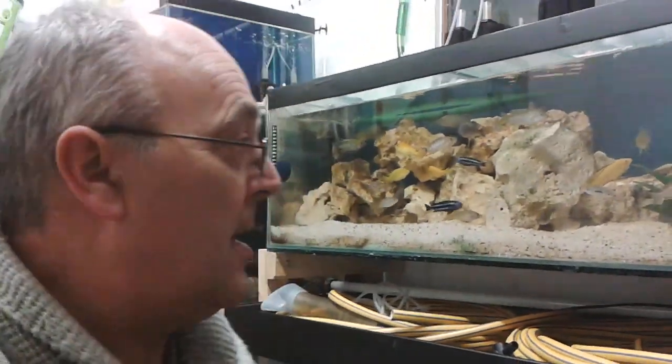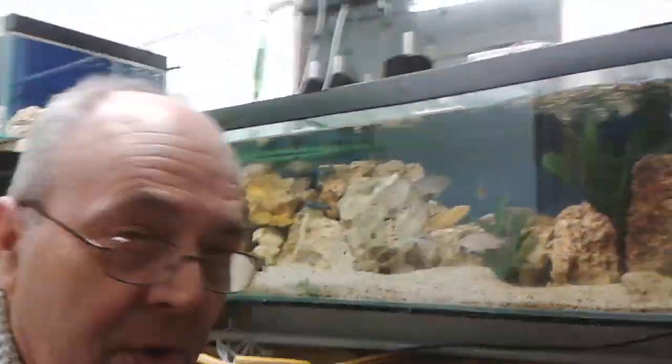Hi Youtubers, just thought I'd show you some of my juveniles there. Okay, it's time for tip of the week.